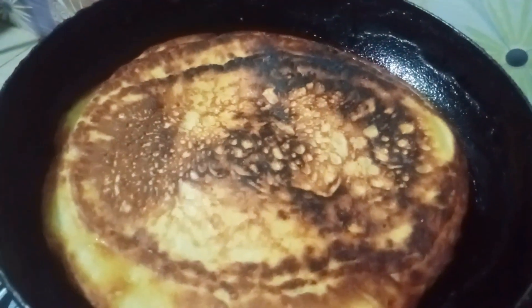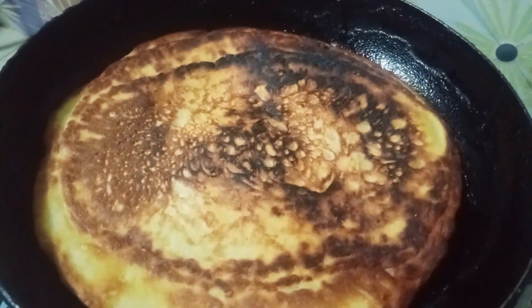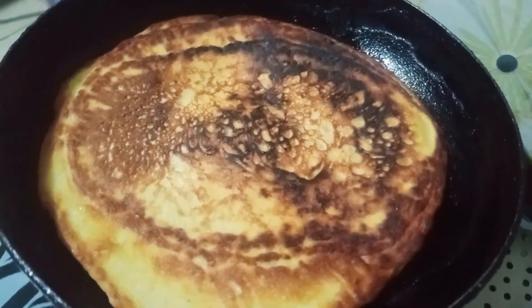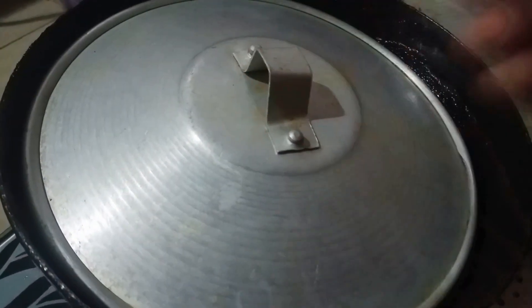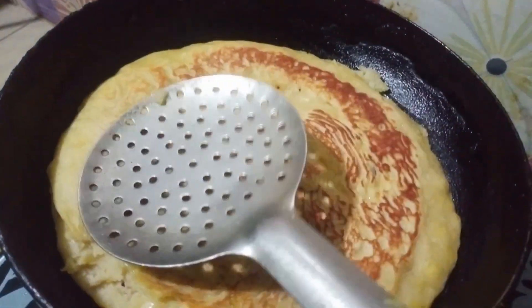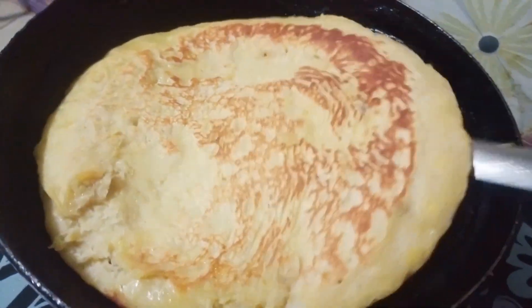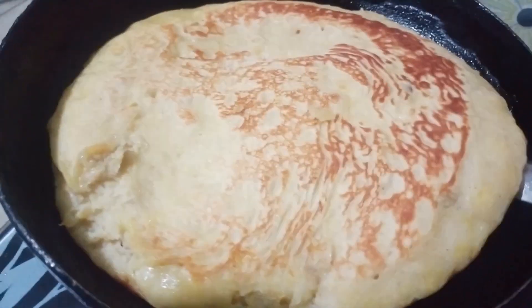This recipe is made in 2 minutes. This is the first time I would like to eat a little bit. I would like to eat a little bit more than the first time.